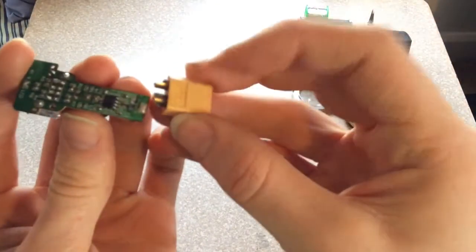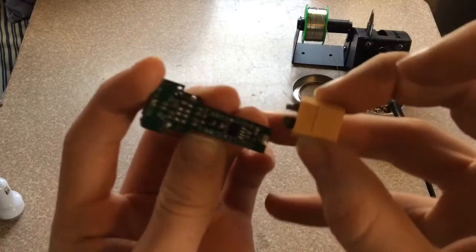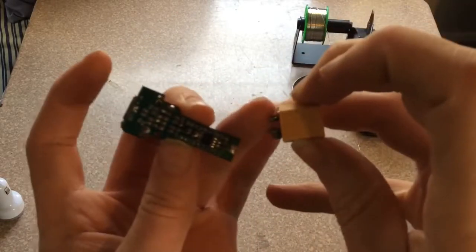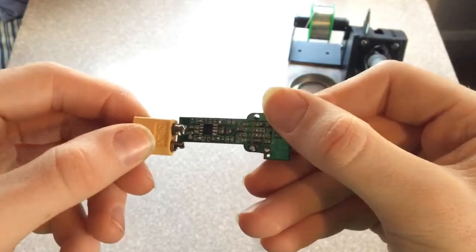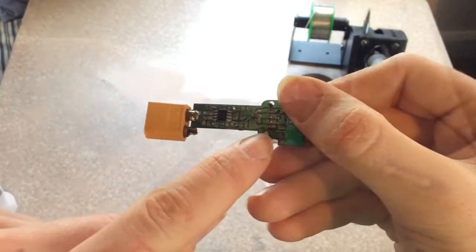So what I'm going to do here is I already pre-soldered some joints there. I'm going to attach here to the positive, and I'm going to run a wire from here to the negative. You can see that joint I just made is a solid connection between the board and the XT60. So I'm just going to make a wire from here to here for the negative.